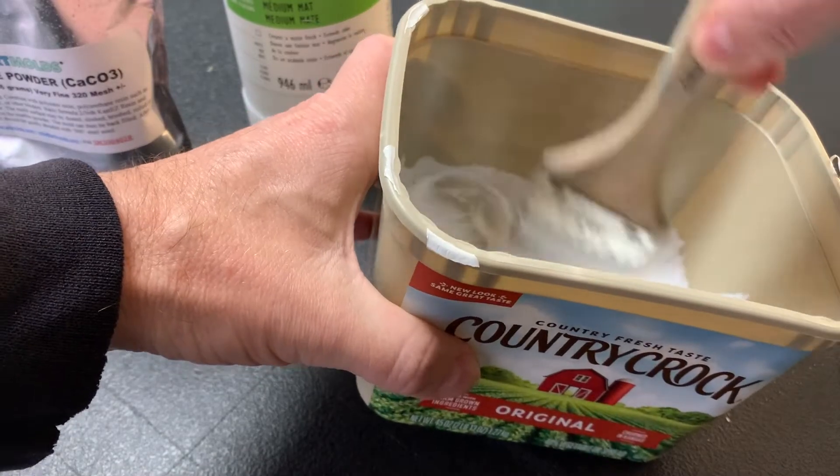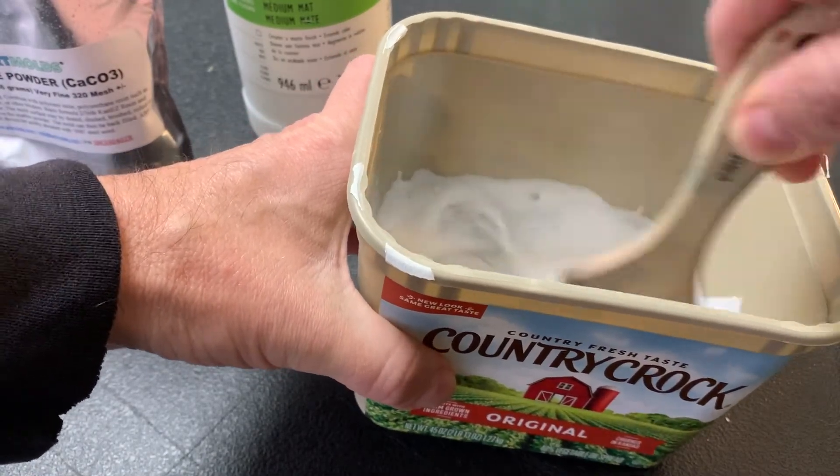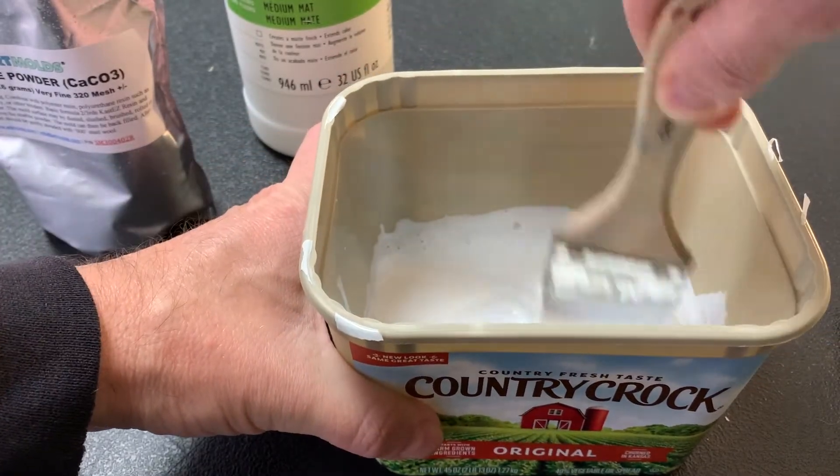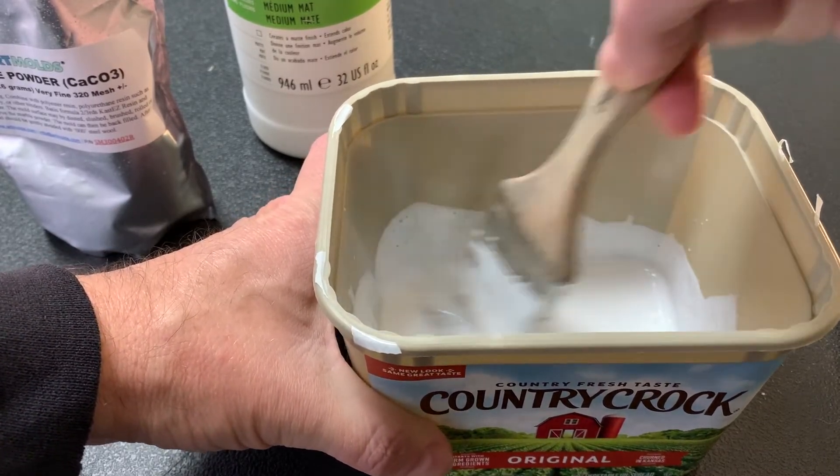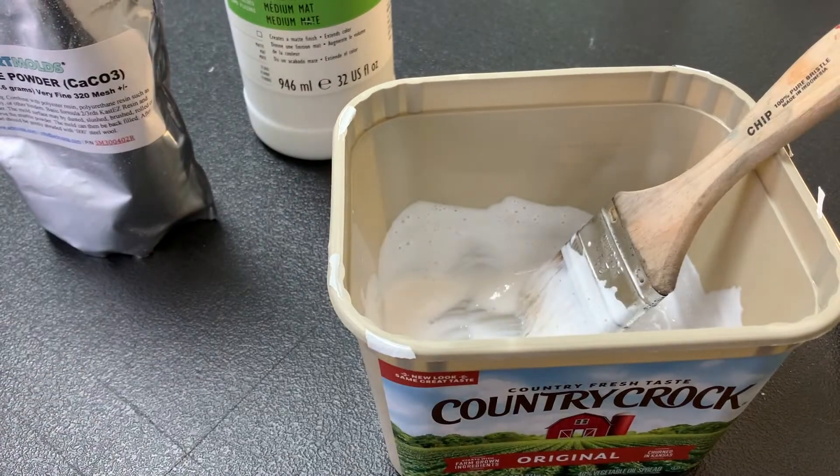This stuff does wonders on any piece. Remember, this is acrylic, so you're only putting it on acrylic or water-based mediums. But there you go — magic mixture. Now you're ready to go.